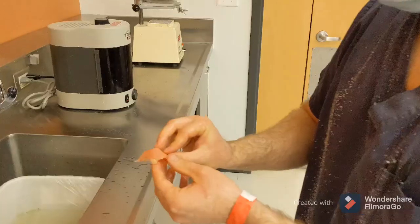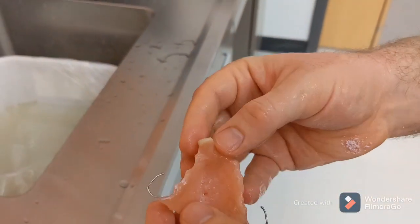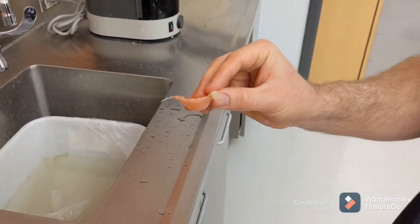We'll clean it up just slightly more. You can see it — nice and clean, nice and polished, ready to go. Way too much work.